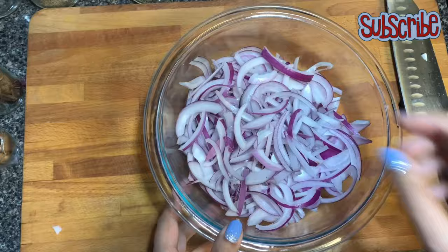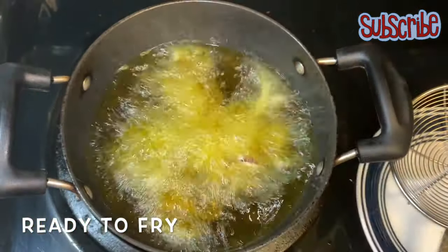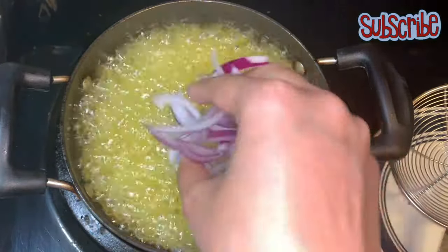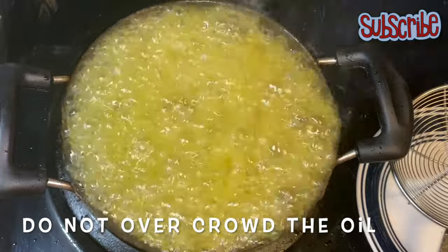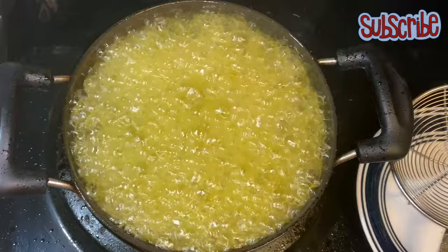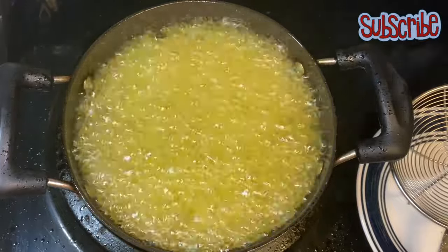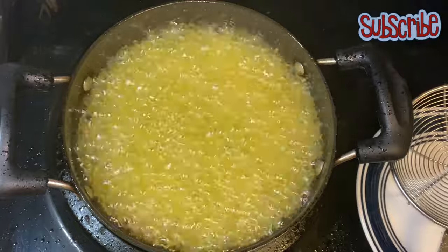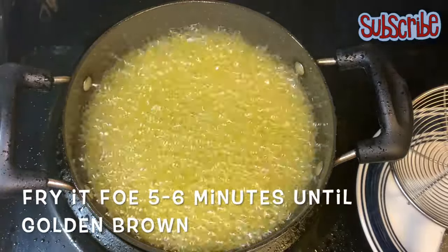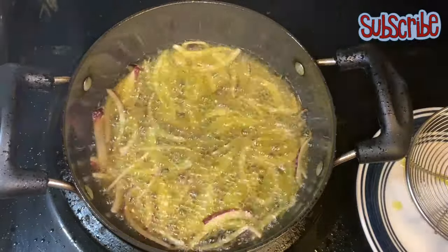Now we're gonna fry them on high heat. Yes, you need not bring the temperature down — keep the temperature high. But you need to be very careful while adding the onions into the oil. If you overcrowd the pan, see what's gonna happen. So add small batches of onions into your oil. If you want, you can take a big vessel rather than a small one like I have taken.